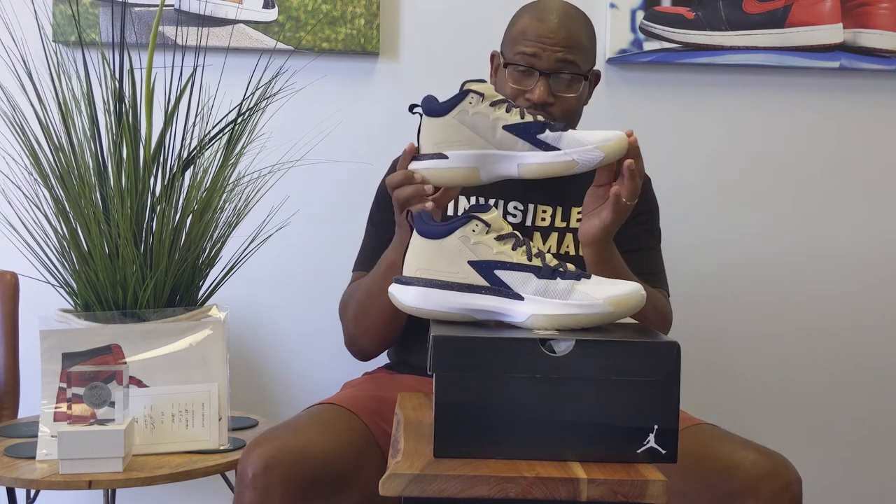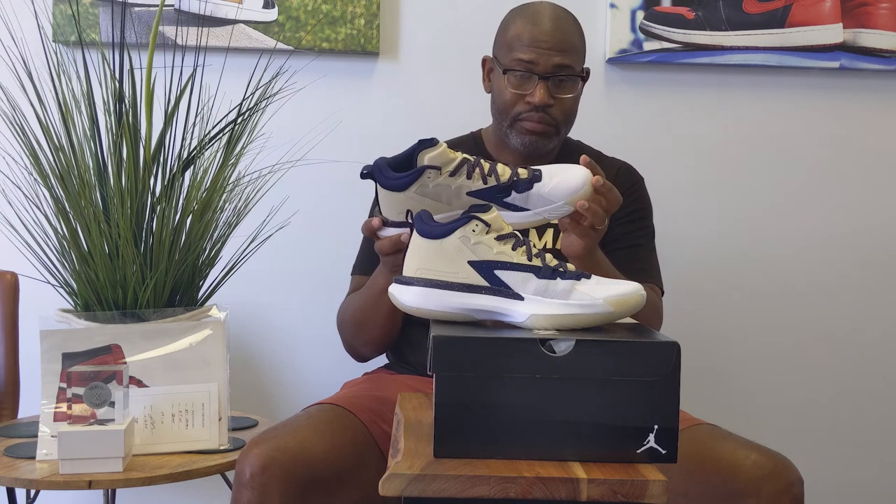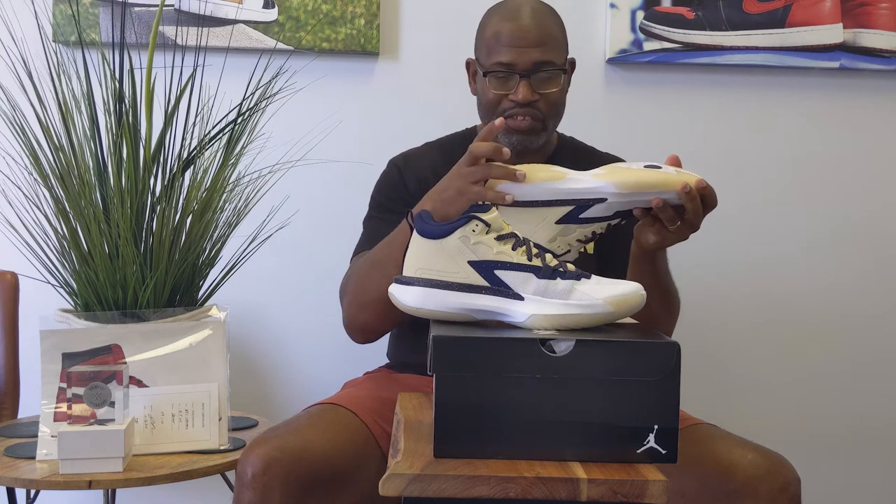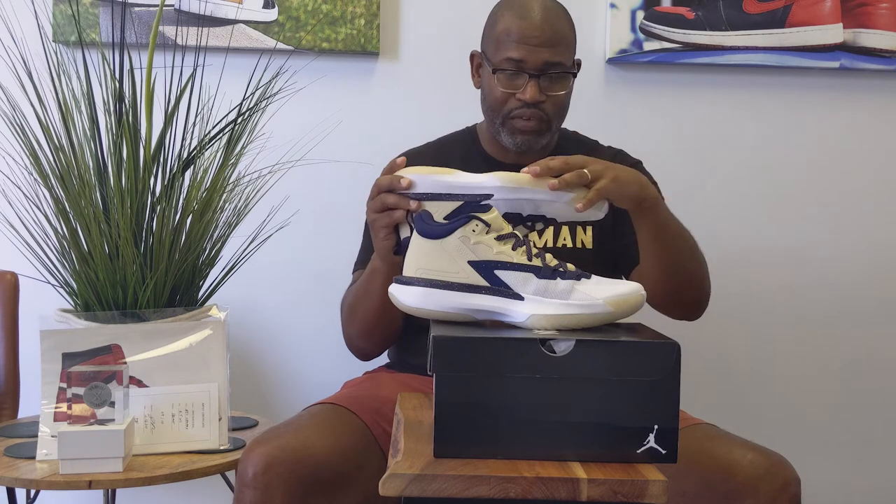This is the best looking colorway I've seen in the Jordan Zion 1 because that outsole is dope. It's like a pearlized, translucent, off-white kind of outsole with gold flecks in it.